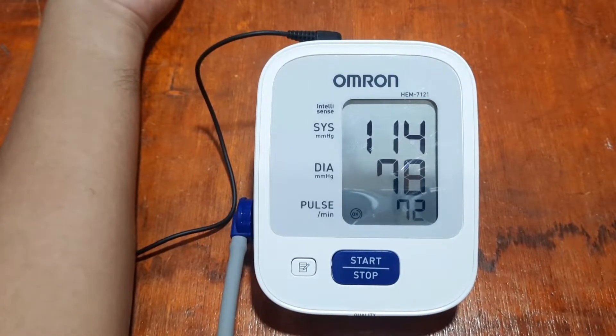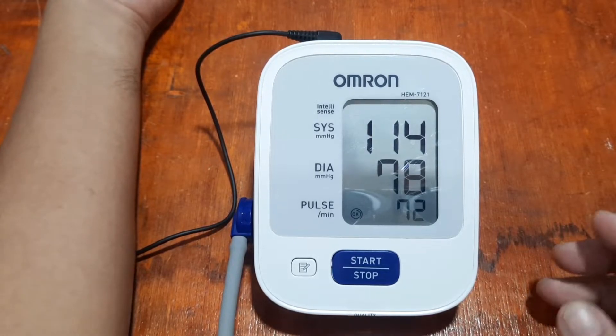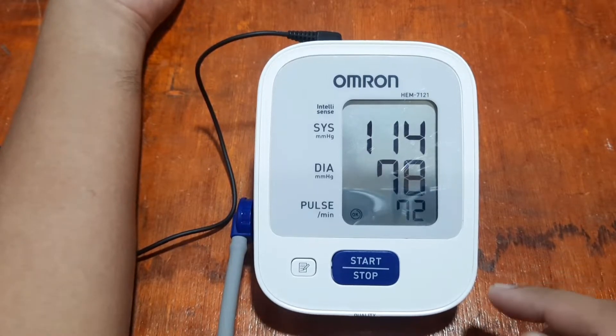Okay, so we have 114 over 78 and we have 72 beats per minute from the Omron. Let's see whether the result is close to our smartwatch or not.